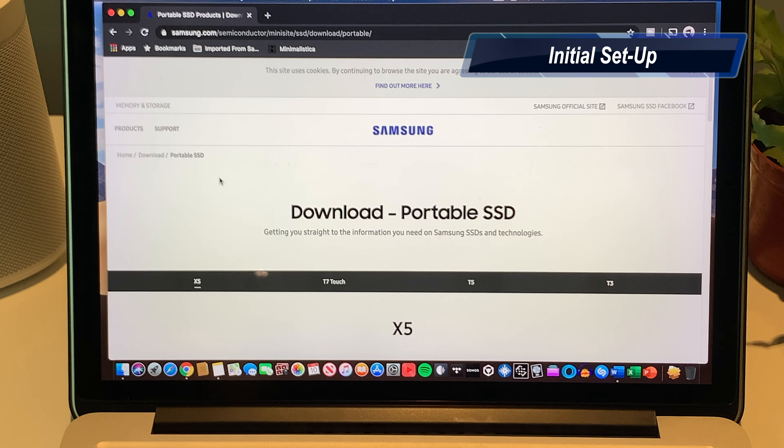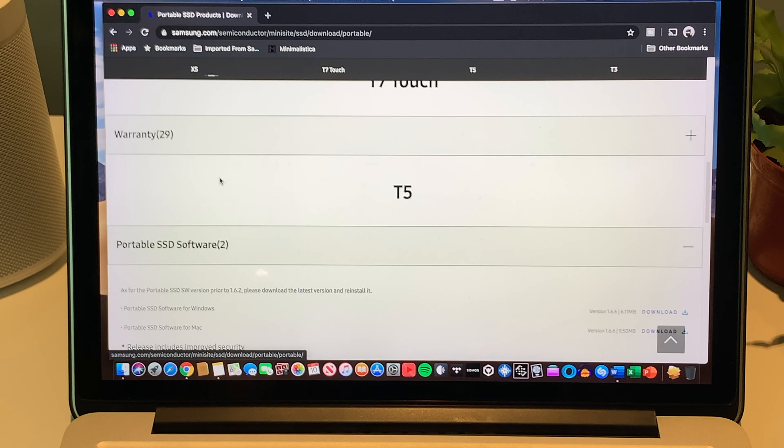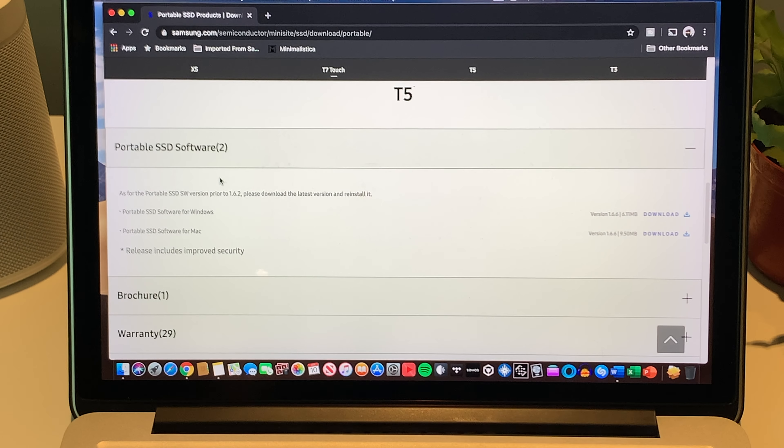The first thing you do to set up this external SSD is to go to the Samsung website and download the software that supports the T5 portable SSD. You'll need to choose what kind of OS — whether it's Windows or Mac.